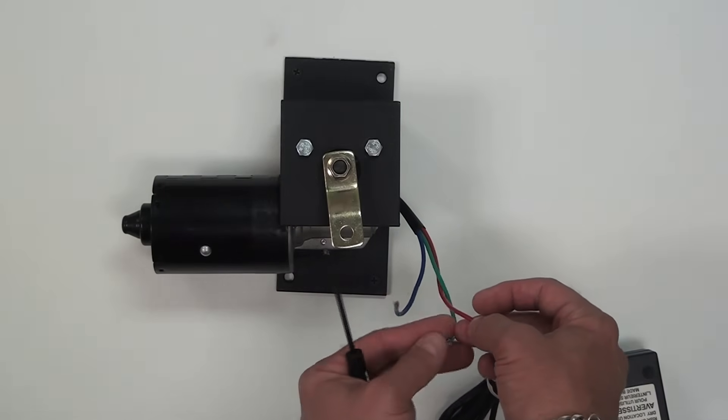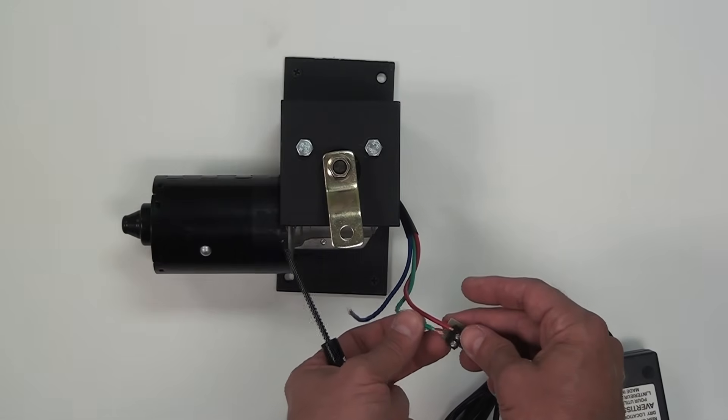Similarly, if you want it to run in reverse direction at low speed, simply put the green wire into positive.